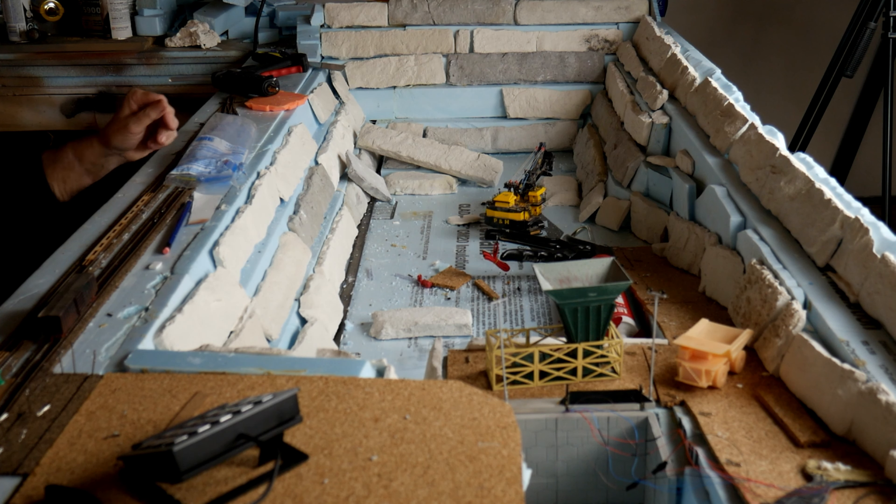Good afternoon from Northern Ontario. My name is Dave and this is Maccaro Soddy, my N-Scale layout.